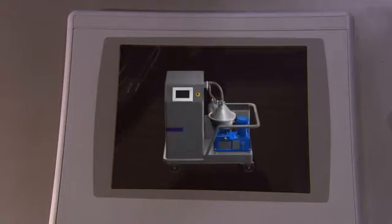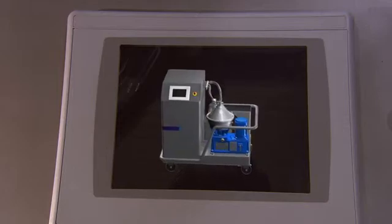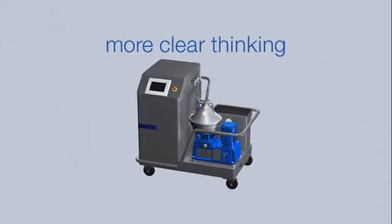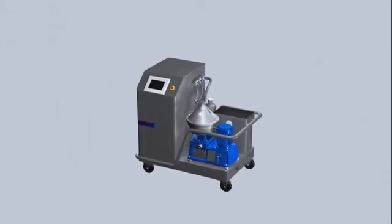Too good to be true? No, the facts are very clear. More clear thinking from Alpha Laval. The Alpha Pure is a natural tool.